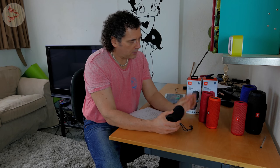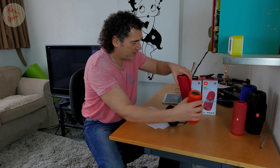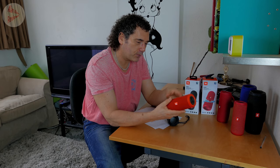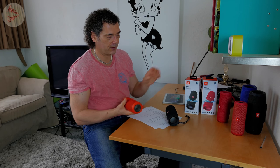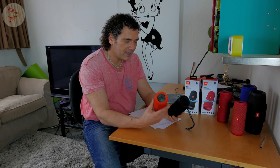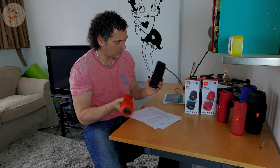The frequency response: the Flip 3 had a rated frequency response of 85 Hz to 20 kHz. The Flip 4 is 70 Hz to 20 kHz. That's a significant difference, which you do hear in the low end. Much better for bass and the overall body that gives the sound — so that's a big improvement.